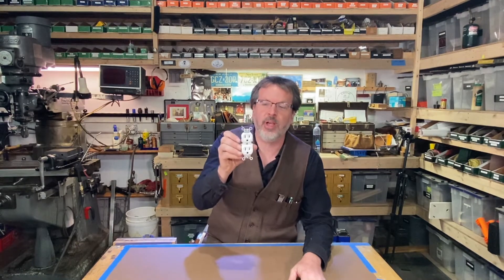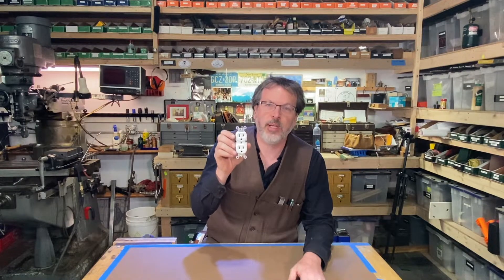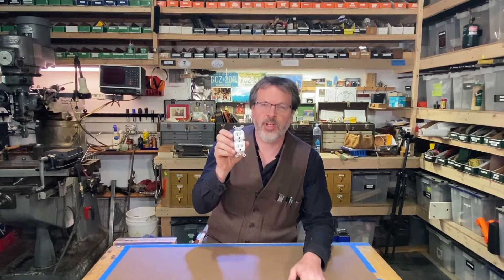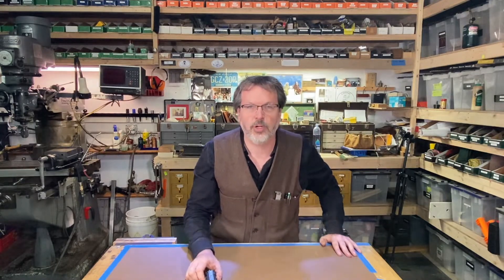Welcome to Ride On with John Crane. Today I'm going to show you how to wire an electrical outlet. I've had quite a few requests for this, so what I'm going to do is show how to wire a 120 volt, 15 or 20 amp receptacle, typically found in a residential setting. This is going to be a quick tutorial.